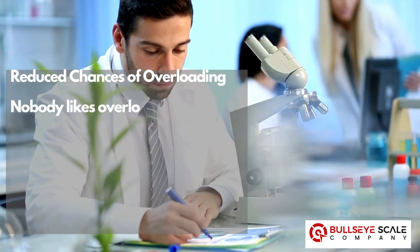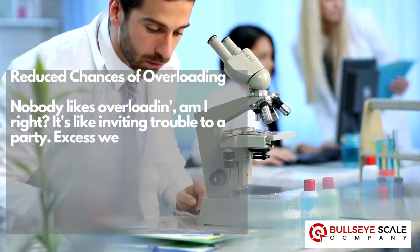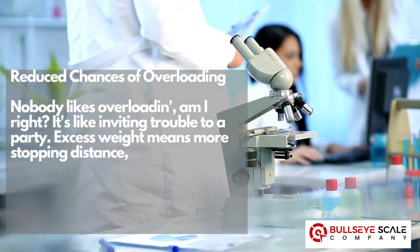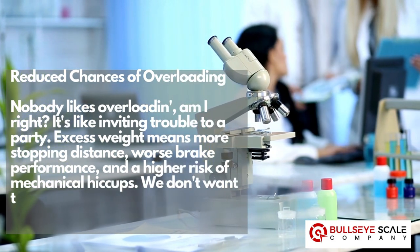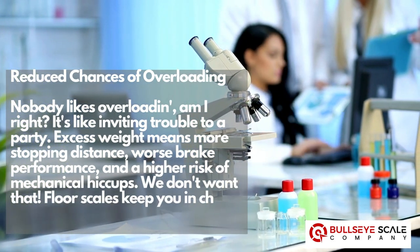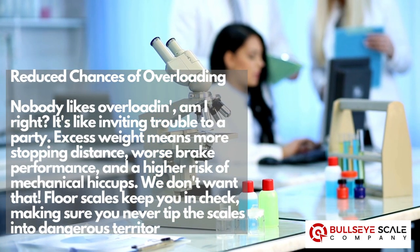Reduce chances of overloading. Nobody likes overloading — it's like inviting trouble to a party. Excess weight means more stopping distance, worse brake performance, and a higher risk of mechanical hiccups. We don't want that. Floor scales keep you in check, making sure you never tip the scales into dangerous territory.